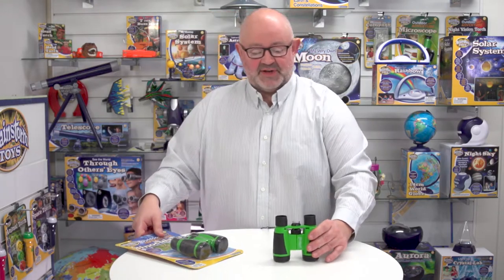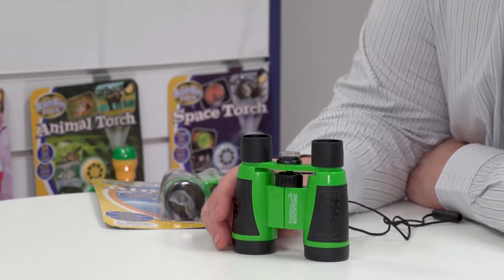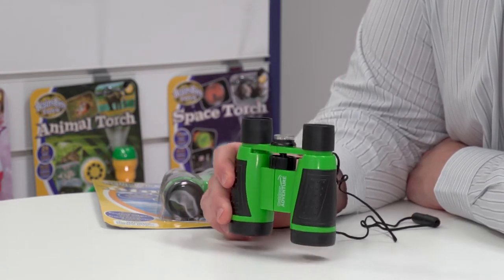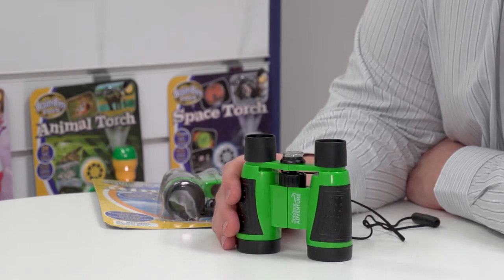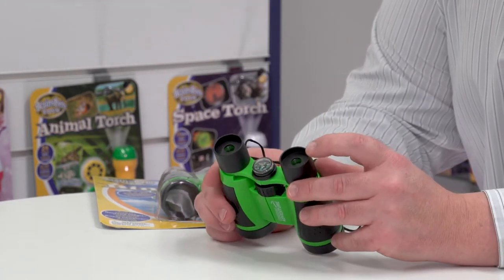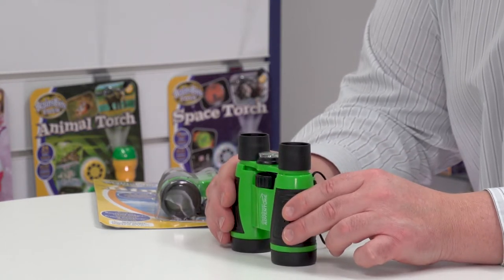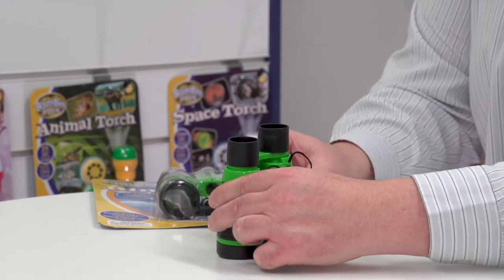Let's have a look at the product outside of its packaging. A few features to talk about: first of all, it uses 30 millimeter glass lenses and that gives us up to four times magnification, which is quite strong but crystal clear as well. It's got soft adjustable eyepieces — they're quite soft and comfortable on the eyes, and you can also adjust them for different eye distances.